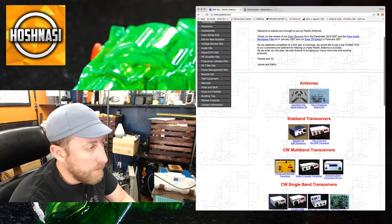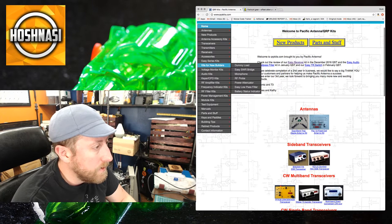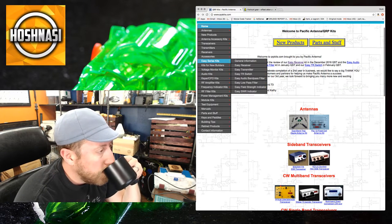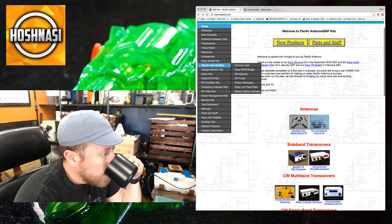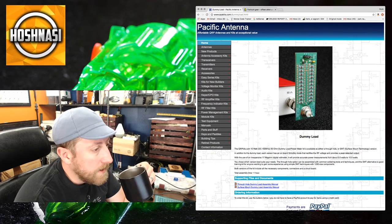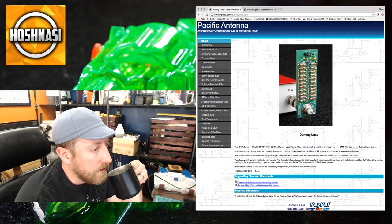Going back to the QRP Kits site, for new builders they have a dummy load, microphone, RF probe, power attenuator, and several easy low-pass filter kits.